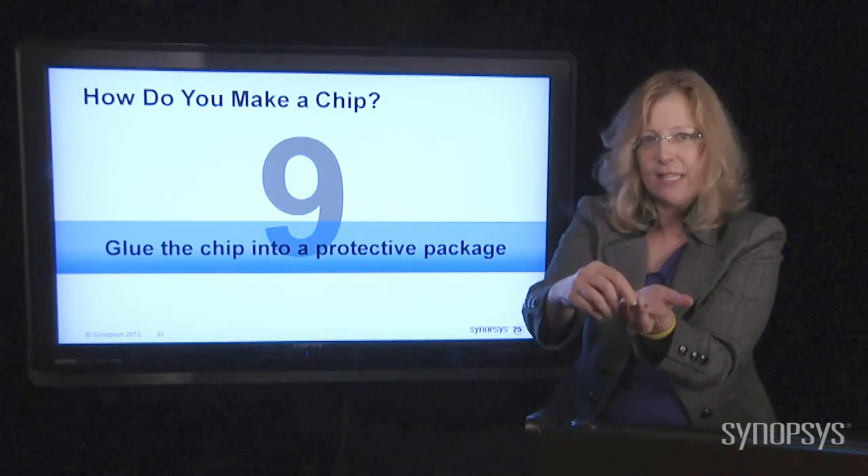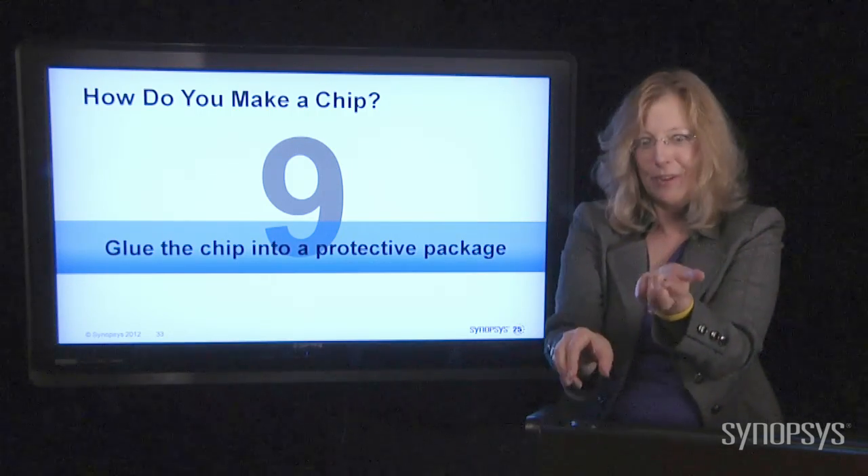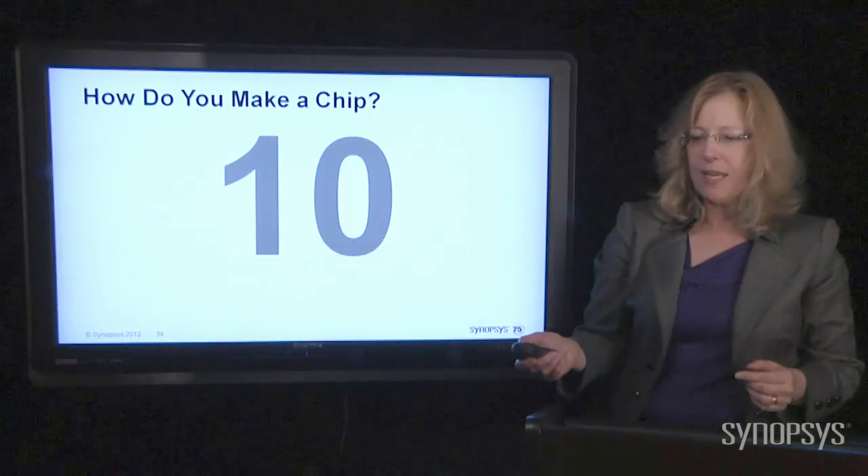It fits right on your fingertip. Now clearly there's not as many transistors inside this small package as there would be in this great big one, but still, that's pretty phenomenal. The package protects the chip from the outside world.